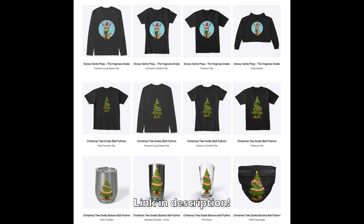Before we continue this video, guys, we have got three new merch — yes, three new merch designs for this Christmas season. Go check them out.